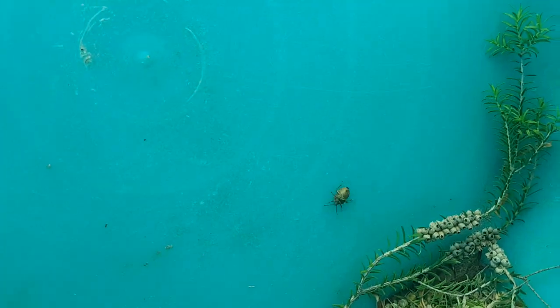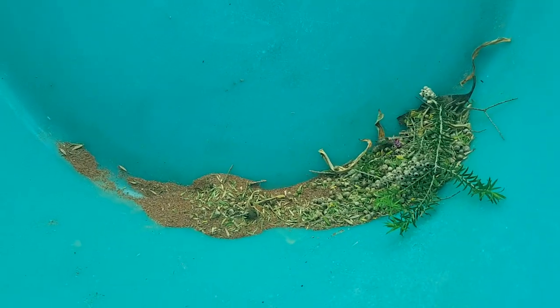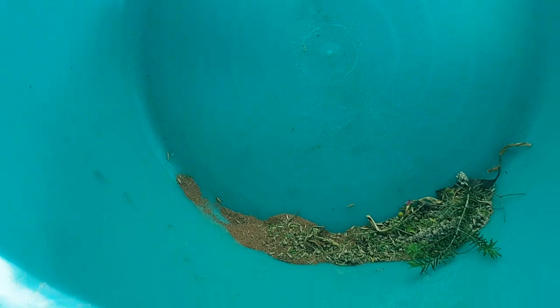There's a beautiful wood bug - I'll let him go. A stink bug or a wood bug, I'll just call him a wood bug. Something will get him anyway.